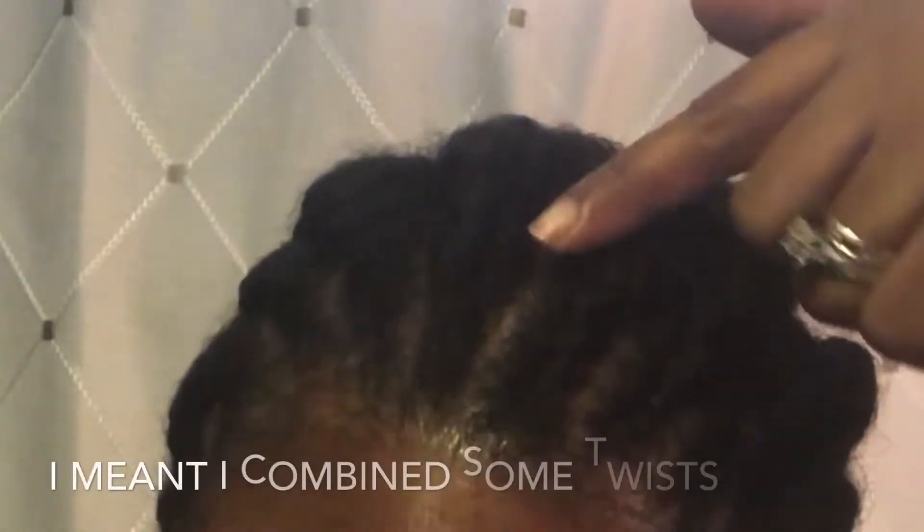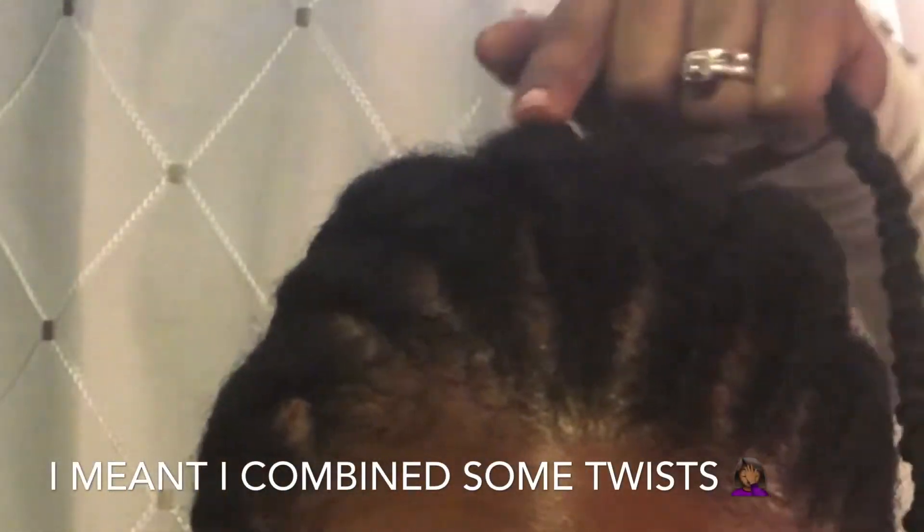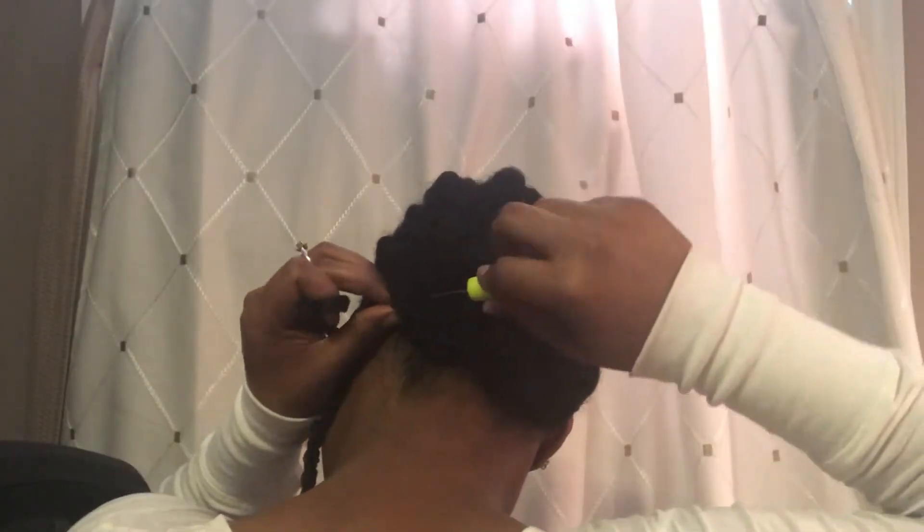Here's my non-braid pattern, or should I say my struggle flat twist pattern. I did flat twists all the way back because I cannot braid. I did combine some braids together so that I could create a visual part with my crochet passion twists. So let's get started on the process.